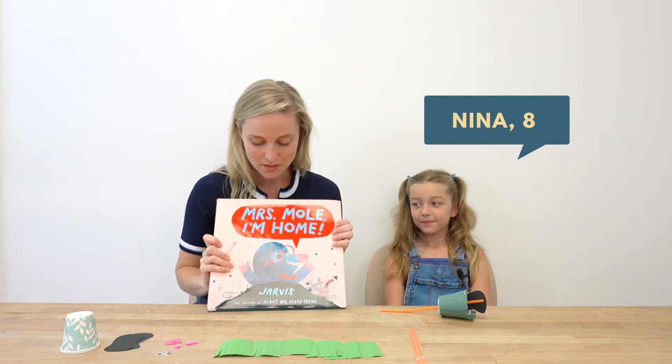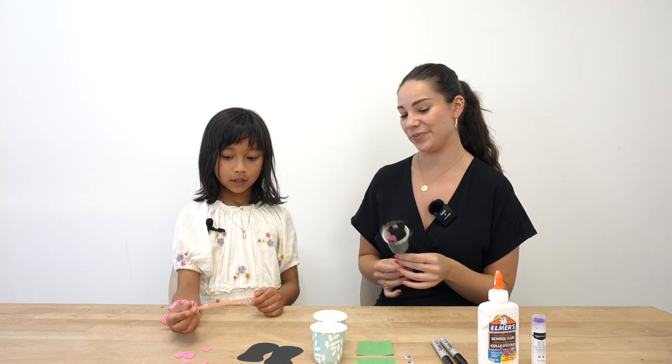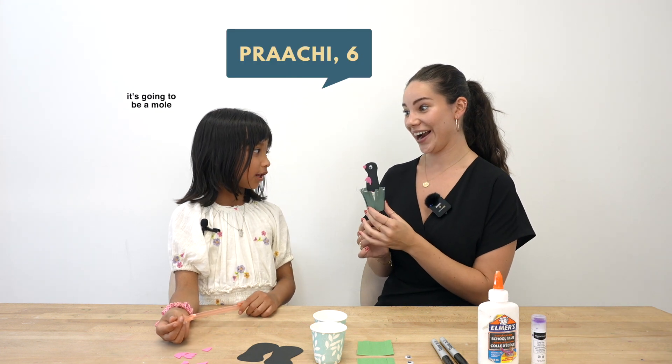We just read Mrs. Mole, I'm Home. What is our craft going to be, Prachi? It's going to be a mole. That's right. What do you think of this little mole? It's a mole in a hole.